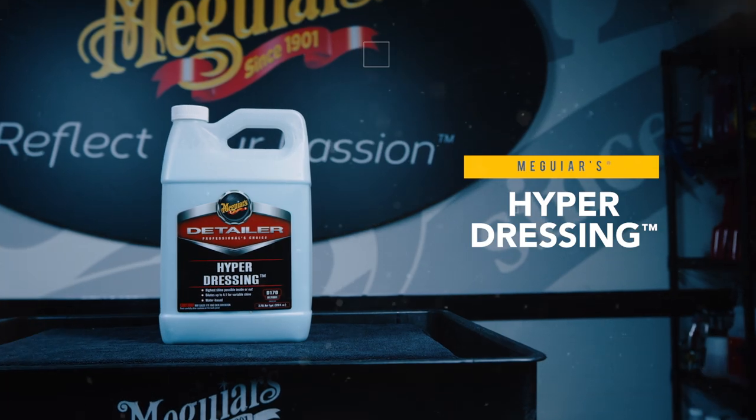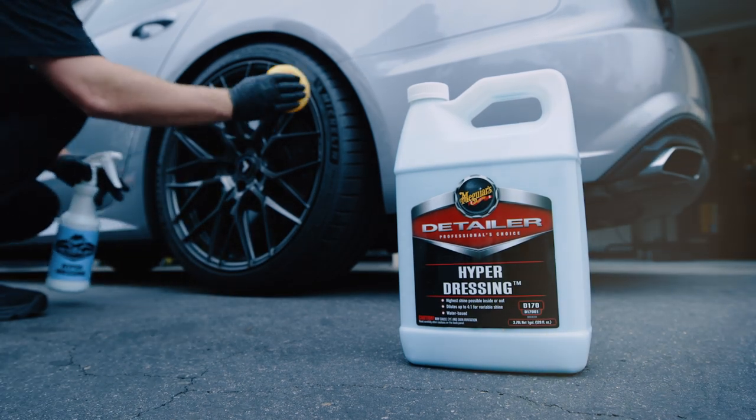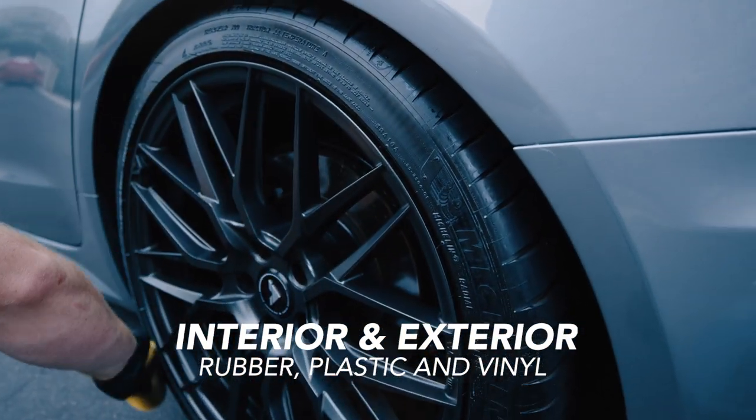Meguiar's D-170 hyperdressing is a professional water-based dressing for multiple surfaces. It adds shine and luster to non-painted interior and exterior surfaces like rubber, plastic, and vinyl.